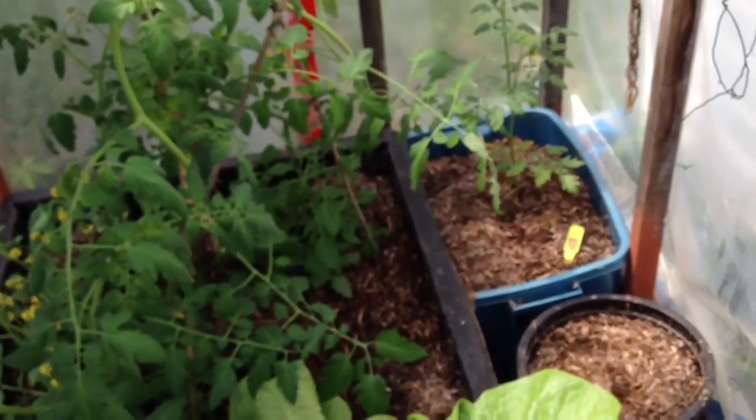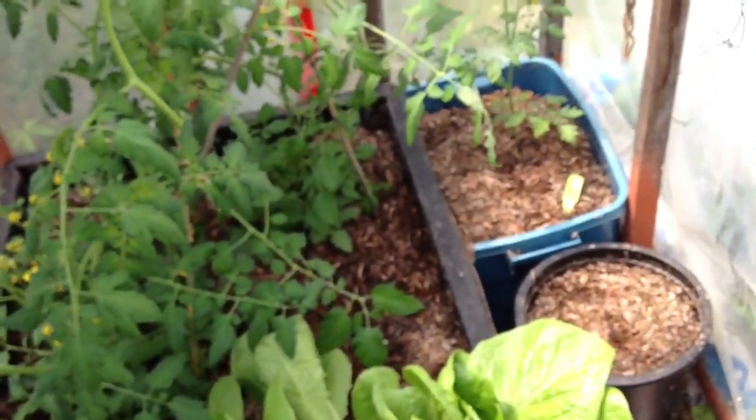I guess that's it for today. I don't think I have anything more to show you. Hey, look at this — it's finally raining! I'm gonna take it anyway because everything needed watering. See you, everybody!